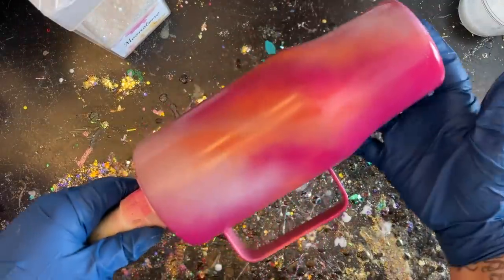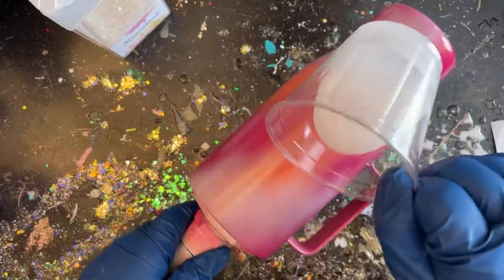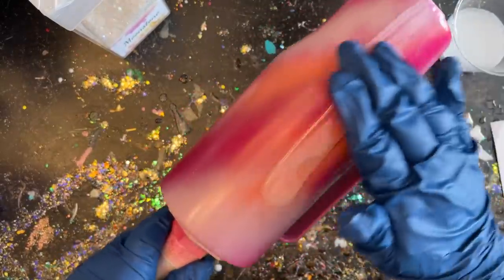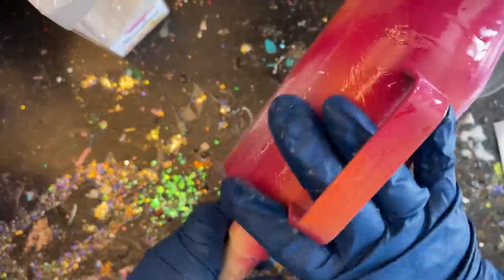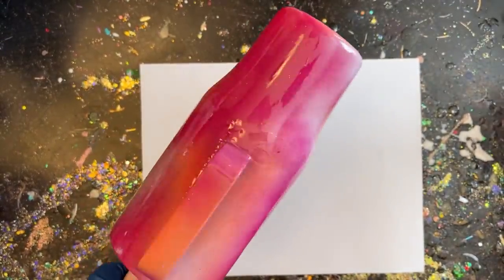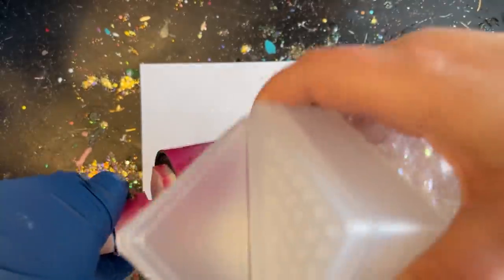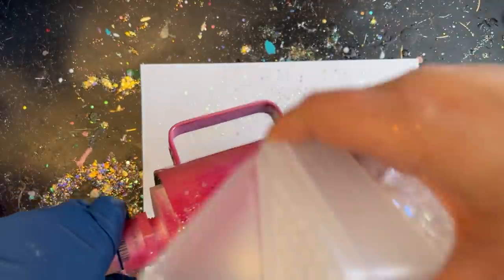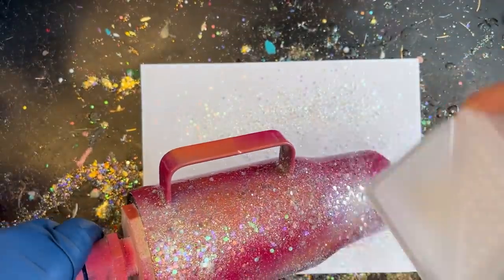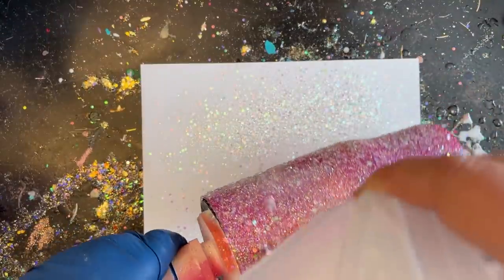Now it's nice and dry and ready for epoxy. I'm using a handled cup, so I want to be extra careful not to build up too much epoxy around the handle. This first layer uses the epoxy method to apply glitter. The glitter I'm using is called Moonstone — it's an opal glitter. It picks up any color underneath and still shines through with rainbow colors. It has a rainbow sheen but also picks up all those spray-painted base colors, so it will look like we used many different colored glitters.